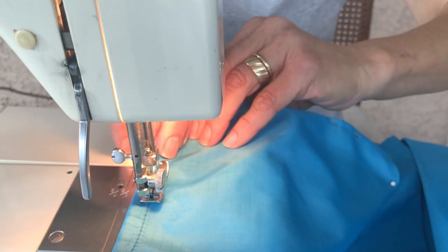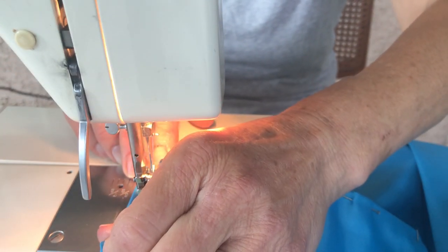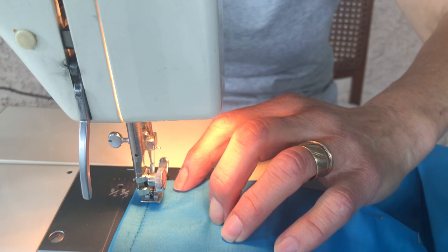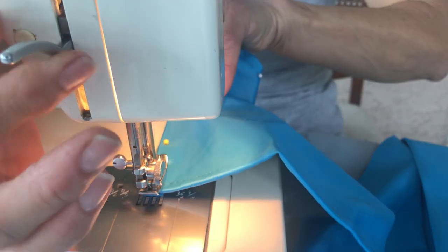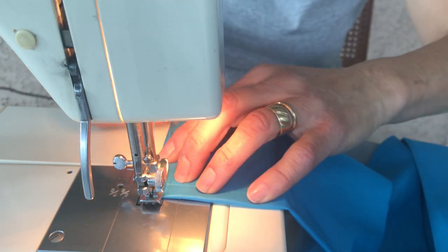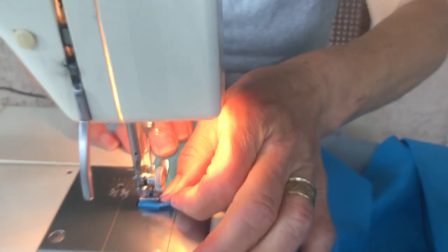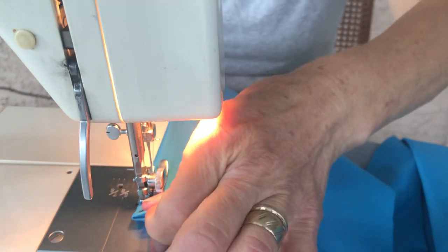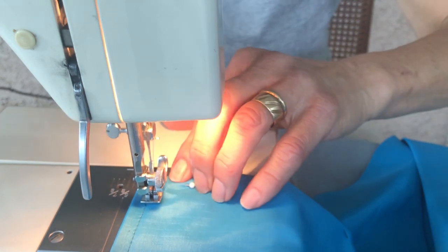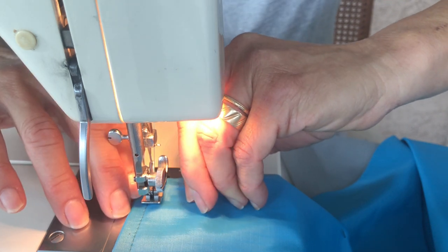Make sure you have enough material in the back. Don't go fast — go slowly and make sure your finger doesn't go too far in. At the corner, always make sure your needle is inside so you can twist and the material doesn't slip out. Hold it tight and sew slowly. At the corner, make sure you don't hit the pin with the needle because it will break.